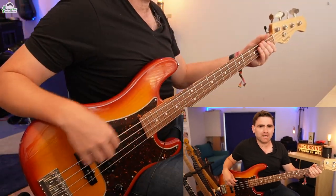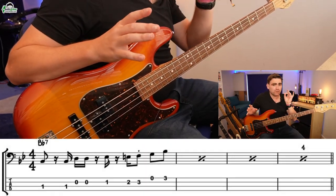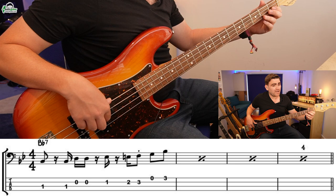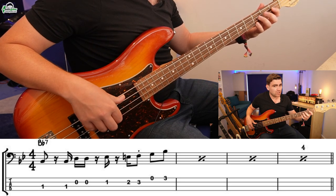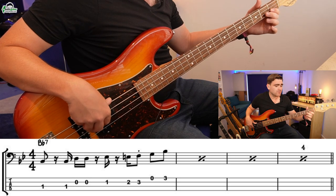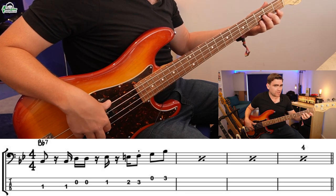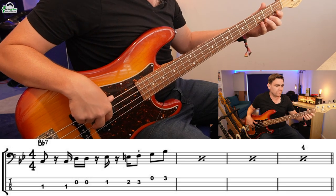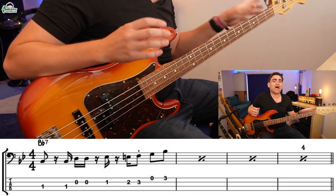Let me play it up to tempo first, then take it apart slowly and show you the seven notes. It starts off with two B-flats, into two D's, into an E-flat, E natural, and F, open G and B-flat. So the intervals are: two roots, two major thirds, the fourth, sharp four / flat five depending what you want to call it, the fifth, then the sixth, and then the octave. The critical thing I want to draw your attention to is the chromatics in the middle — D, E-flat, E natural, F — those half steps are absolutely critical.